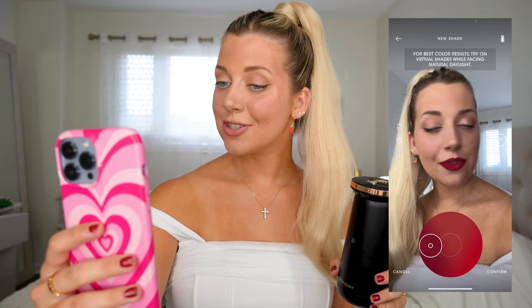On the app, you can try on different shades. I'm going to put on different reds, and you can also use the shade wheel to make any of these colors, which is cool for when you're going out and want it to match something. I'm going to use the shade match feature.